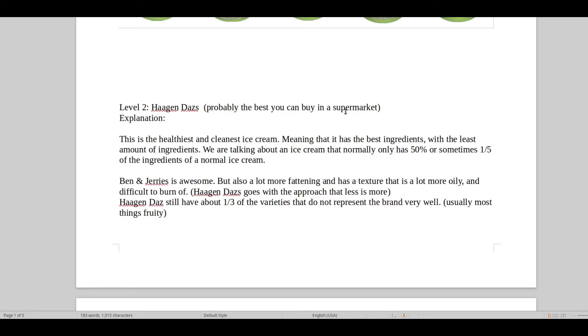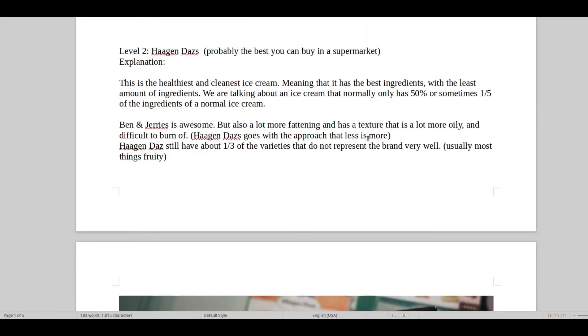That means it's just a lot healthier to eat and you burn off the fat a lot faster. Ben and Jerry's make an awesome ice cream but it's more fattening and has a more oily texture. Häagen-Dazs goes with the approach of saying less is more — their ice cream is just more clean, tastes more simple, more stylish.